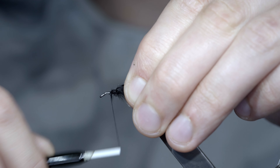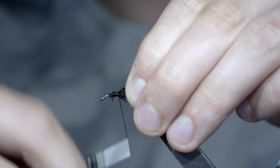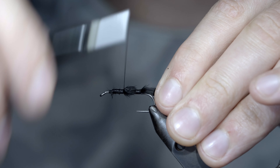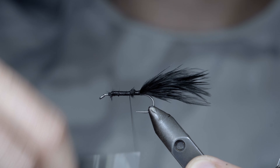And if you'd like to win this fly, comment hashtag flies in the comments below. We'll continue covering up our tag ends, wrapping back towards our tail. Don't worry too much about leaving any showing, as it'll be covered in our next step.